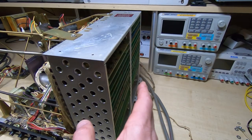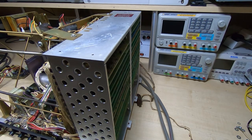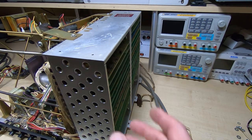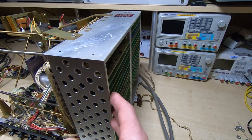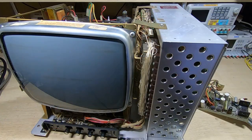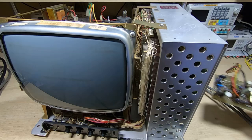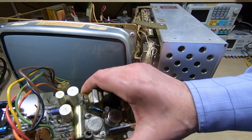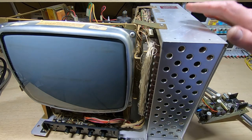All the boards are now fitted to the rack. The next thing I'll do is swap the CRT from the first unit into this chassis, then refit the CRT control board and it will be ready to try and power up. The CRT has been swapped from the other chassis. Now I just need to fit the CRT control and driver card and we can try powering this chassis up.